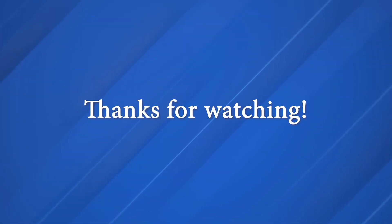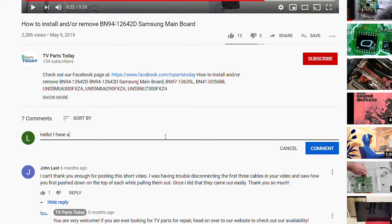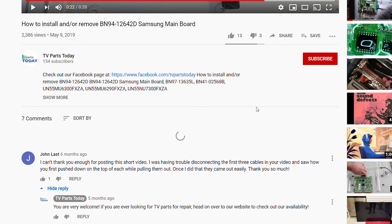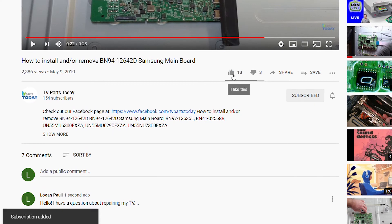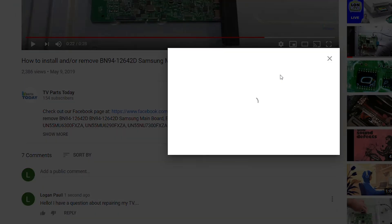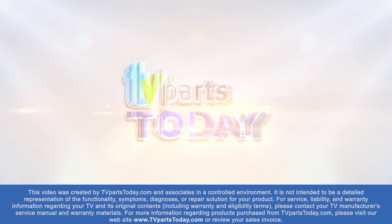That is going to do it for today's video. Don't forget to like the video, leave us a comment down below, and subscribe to the YouTube channel. Thank you for watching another TV Parts Today repair video. If you have a question regarding your TV repair, post a comment and we will try to help. You can also help us and stay up to date by subscribing, liking, and sharing our content, and check us out on Facebook.